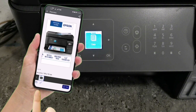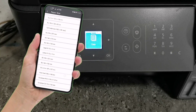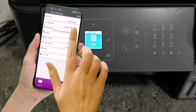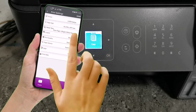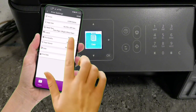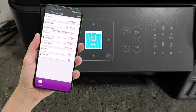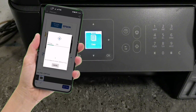Then tap Settings on the lower left corner of your screen. This is where you can change your paper size, change media type, adjust document layout, and adjust print quality settings to Standard or High. If you've done setting up the document settings, just tap Done, then tap Print. Please do not close the progress window or else your printing job will be cancelled.